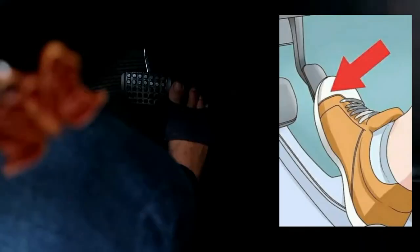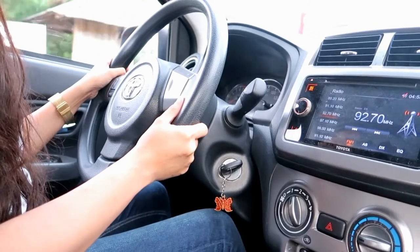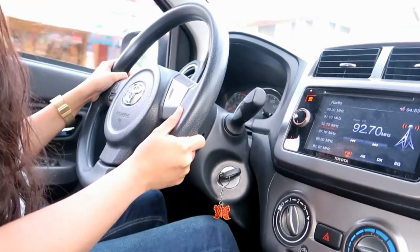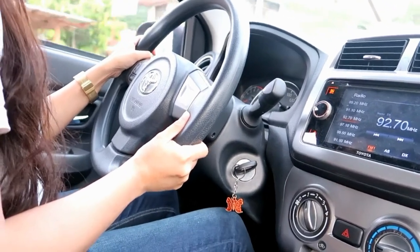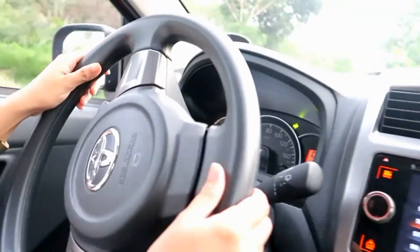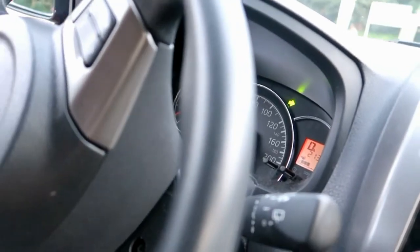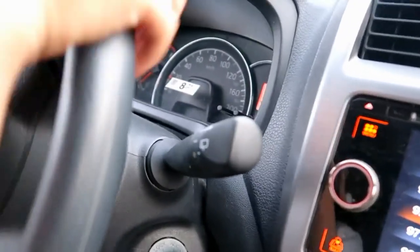Take your foot off the brake and use the same foot to press the gas pedal gently, and the car will begin to move faster. There is no need to change gears in relation to speed in regular road driving. Step six: in Drive, turn the steering wheel to the left to turn the car left, and turn it to the right to turn the car right.